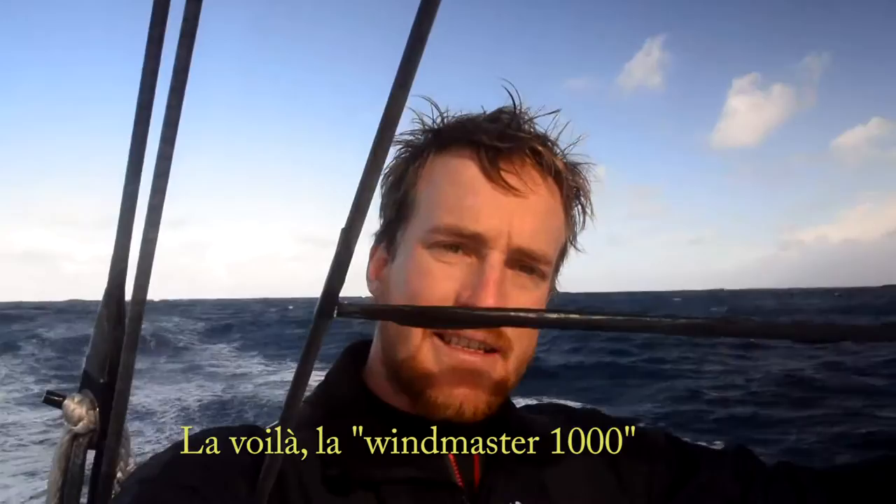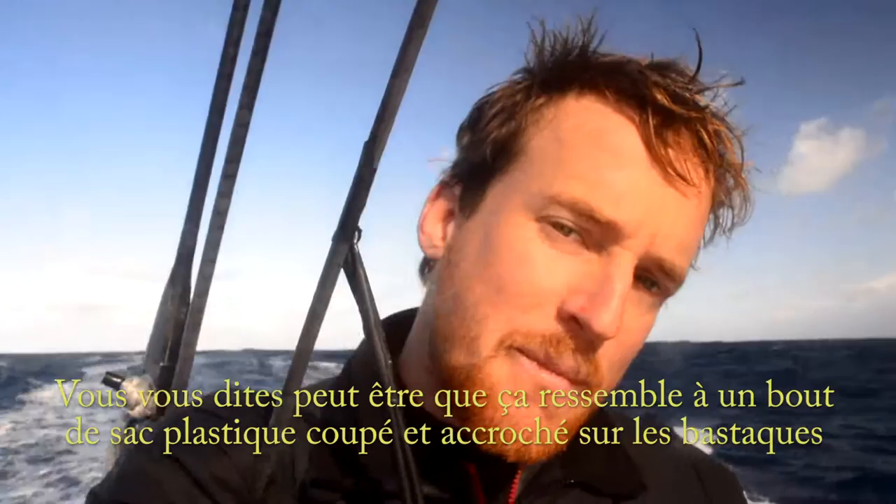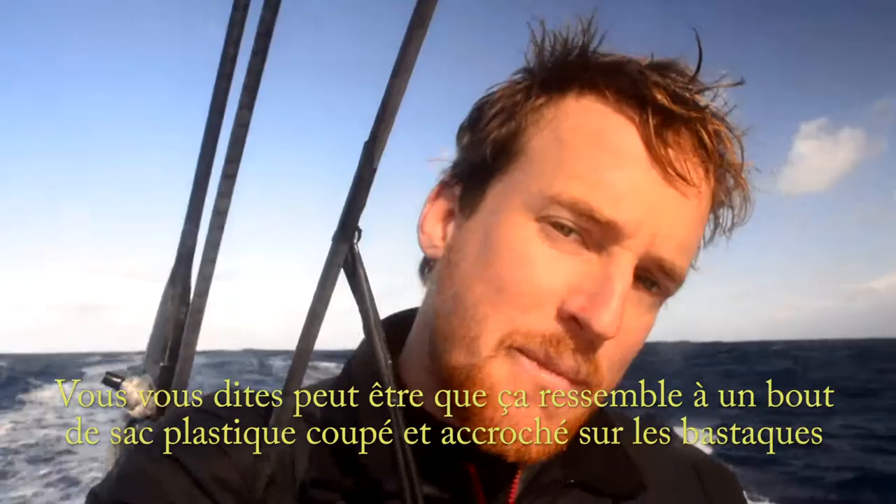However, I've got a crafty solution — let me show it to you. And here it is: the Windmaster 1000. Now it may look like a humble plastic bag cut and tied onto the backstays, and you'd be right, because that's exactly what it is.